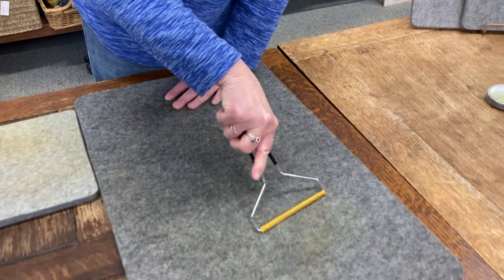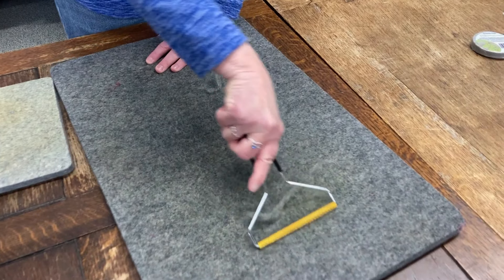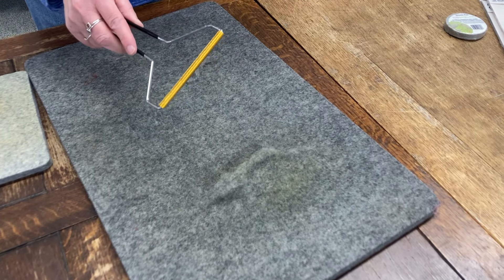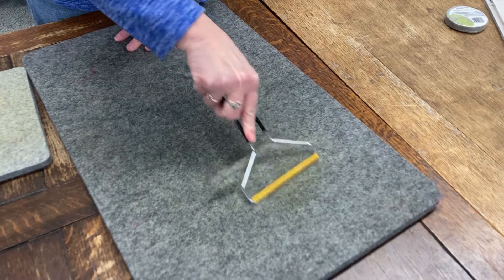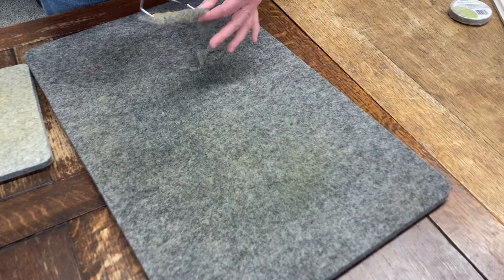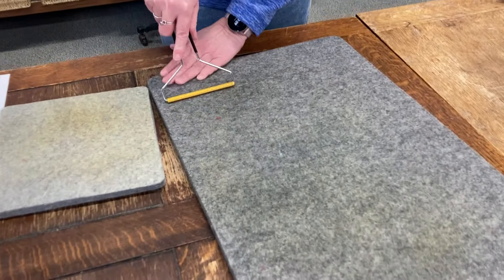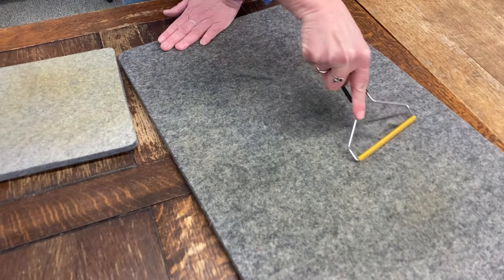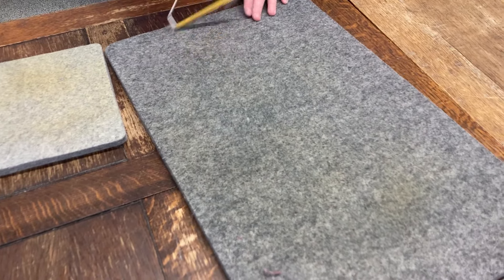Even the spots will come off. You don't want to work in one spot too long because you could make a little divot, and you don't want that on your mat. So just see — that spot's almost gone. Just work your way across and back and all the threads come up.